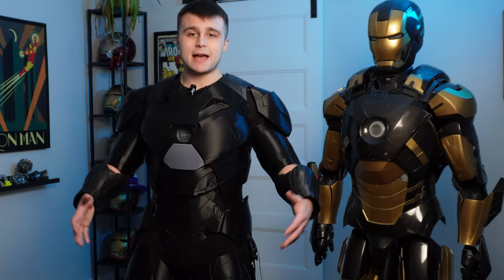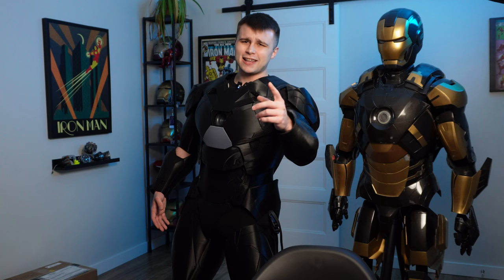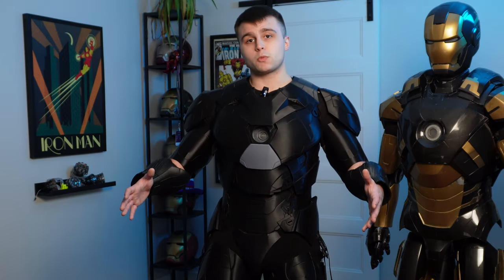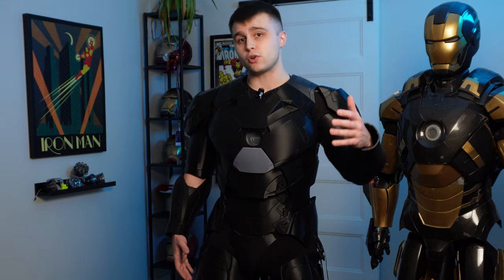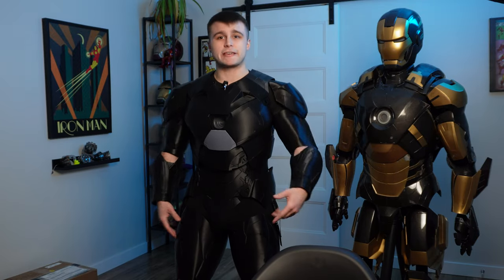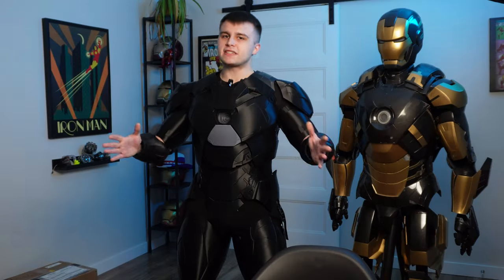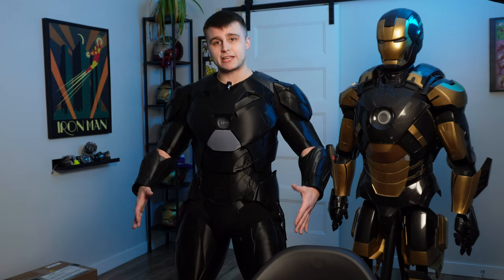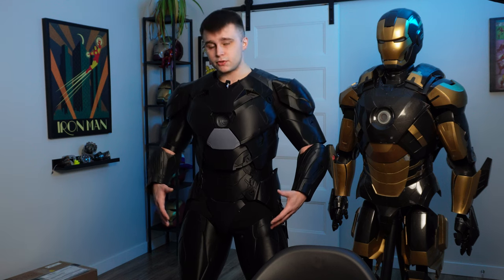Just to quickly recap, since I've already covered the majority of this suit in my previous videos — which I highly recommend you guys go check out — earlier this year I finally started working on a brand new 3D printed Iron Man suit. The files for the Mark 46 armor were by Johan 3D Printmaster, and once I got my hands on the files I made a bunch of modifications to the legs to improve the mobility. Once I had the files scaled just right, I commissioned my friend Levy 3D to make a bunch of modifications to the actual suit.